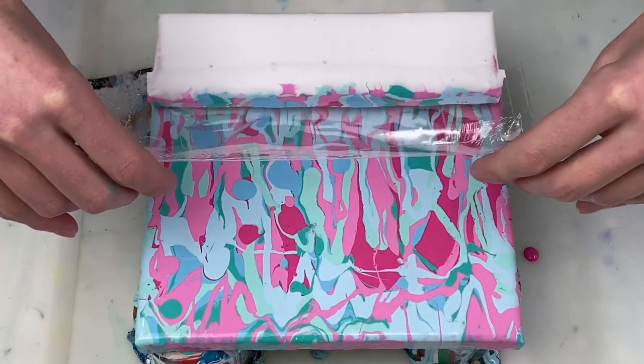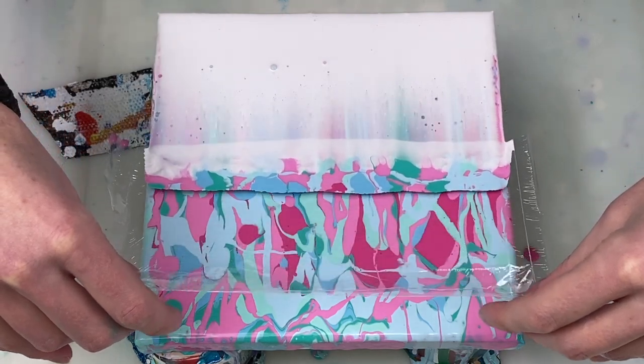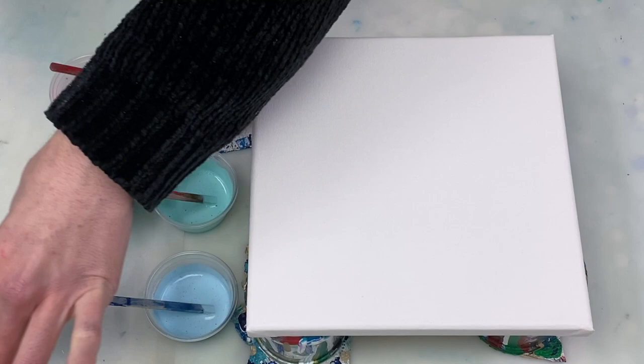Hi guys! Today I'm doing a really easy swipe combined with the balloon smash technique to create what kind of looks like some spring blossoms.